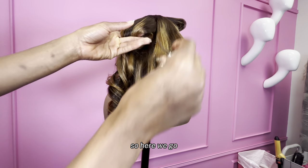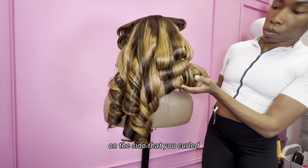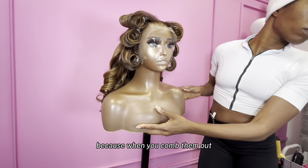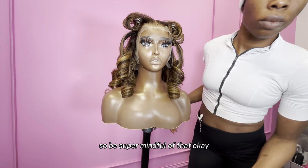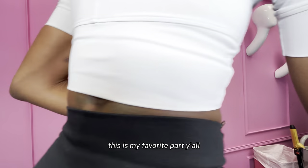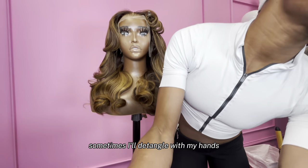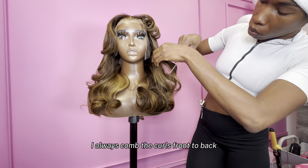So here we go. When you guys take your curls out, make sure that they're falling on the side that you curled. You don't just want to take them out and have them falling anywhere. The curls need to fall to the left and the curls need to fall to the right — that is law. Because when you comb them out, you're going to be combing them out on specific sides. So I'm taking them out — this is my favorite part. When I comb out my curls, I like to start from back to front. Sometimes I'll detangle with my hands or a wide tooth comb. I always comb the curls back to front.